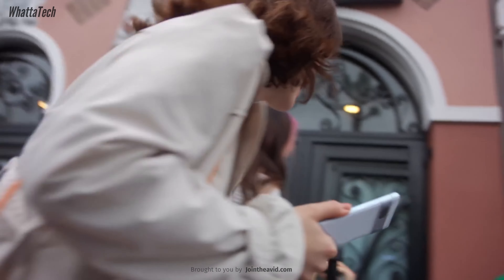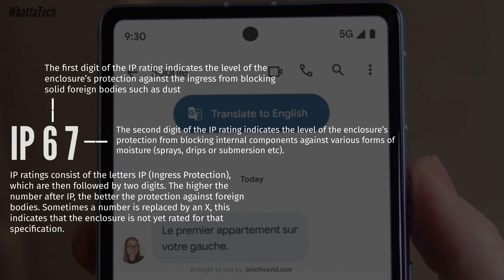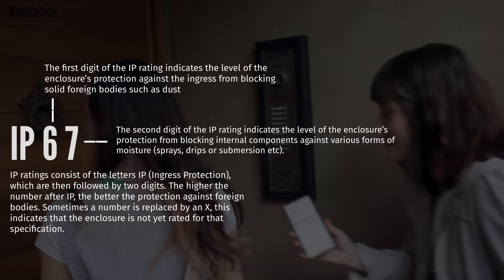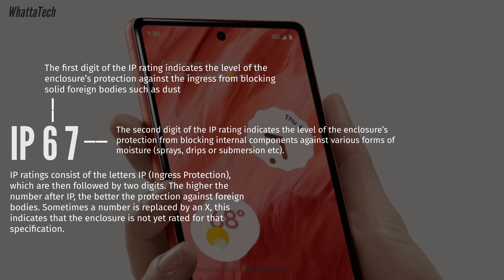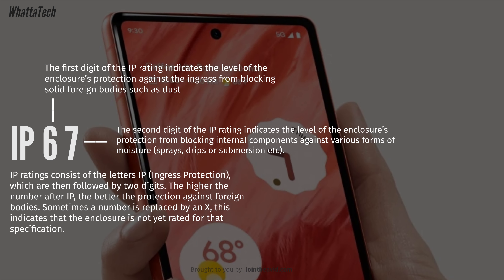Let's talk about the common number: the six. The first digit of the IP rating indicates the level of enclosure protection against the ingress of solid particles like dust. In this case, six is the highest number, meaning it's complete protection against dust — no dust can enter inside.